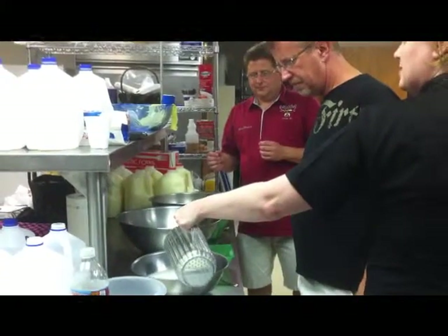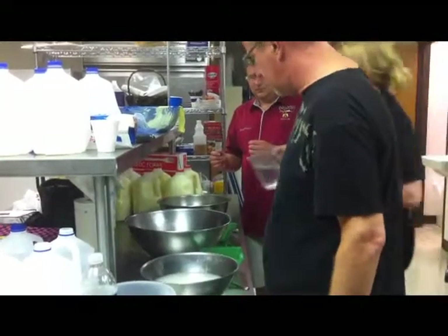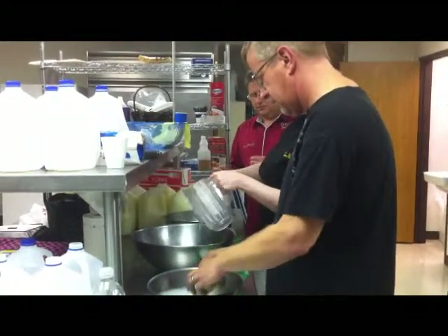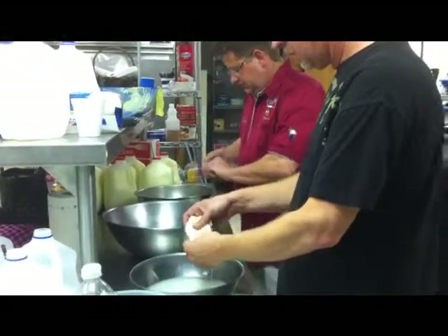We want this to remain nice and soft. The more that you stretch and work this, the firmer it will become. So we want to basically just take this up until the point where it starts stretching. I will show you when we do this — you're going to want to try to work this in there.